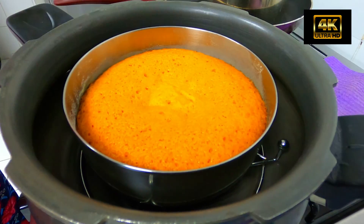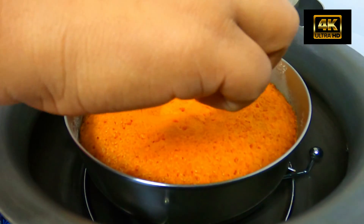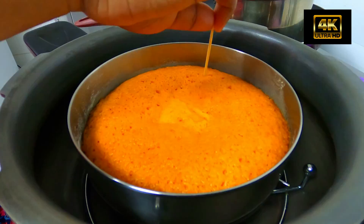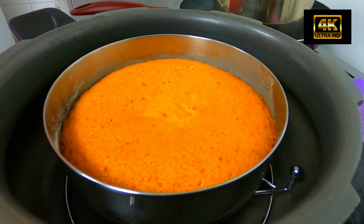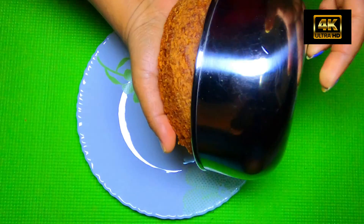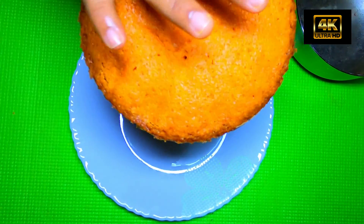It's been about 35 to 40 minutes. Let's check it out. The cake is almost done — it's soft. Now let's check it out; the cake is great and very soft.